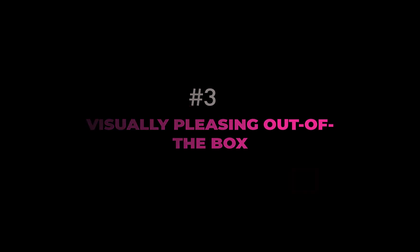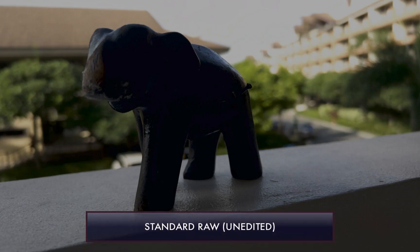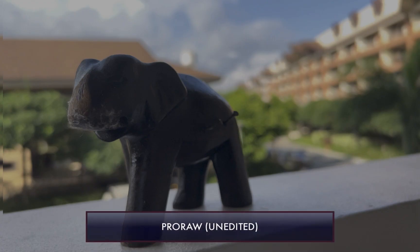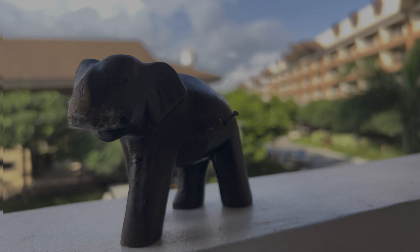The third reason to shoot with ProRAW is it's more visually pleasing out of the box. Unlike RAW, which does look like an unprocessed image, the developers of ProRAW did a good job in making sure the image looks like a JPEG, even though it is unedited out of the camera. Here is an example of a standard RAW unedited image, and here is the ProRAW unedited image. As you can see, it is a night and day difference. ProRAW looks great and is ready to be shared, while standard RAW does require editing to make it more presentable. Here are a few other examples of the visually pleasing nature of ProRAW.